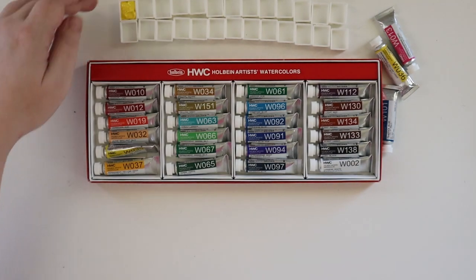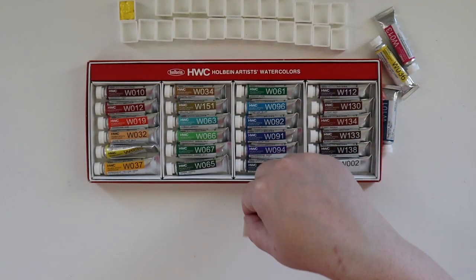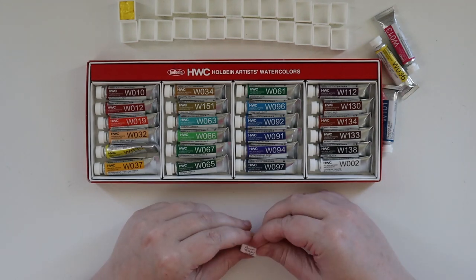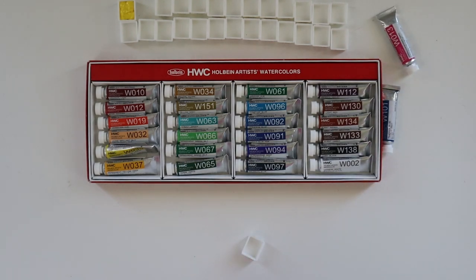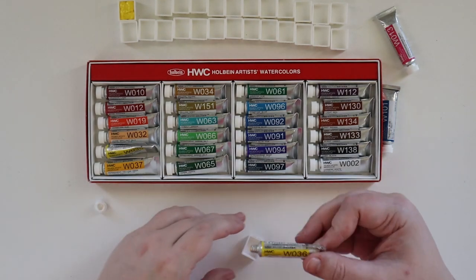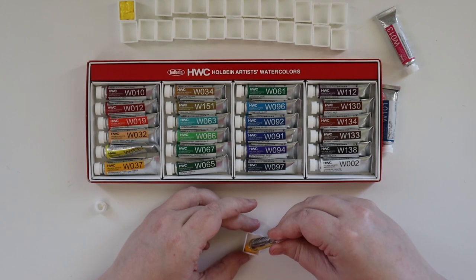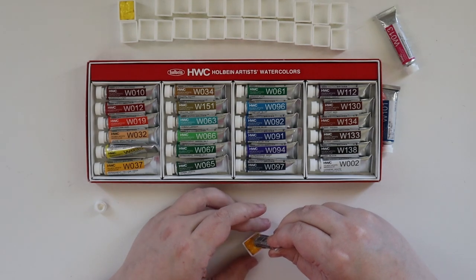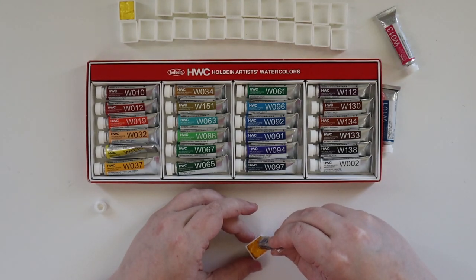Now Holbein is interesting because you would think with a name like Holbein that this is a German company, but this is actually a Japanese-based watercolor. The next color is Permanent Yellow Light, which is over here in the extra colors. A little tight to open, but otherwise good. It's actually a Japanese company, and the reason it's called Holbein is after the artist Hans Holbein.